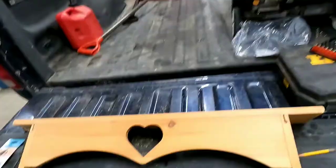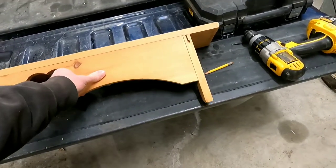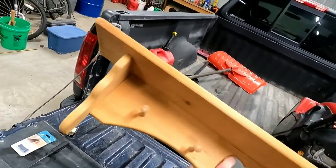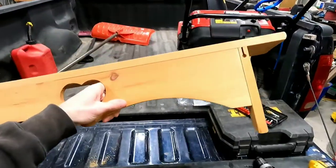Welcome back to a Midwest family. We're doing another project today. We got a nice wooden shelf here — it kind of looks like it's made out of cedar. I think the wife's grandfather made it, and he has since passed away.